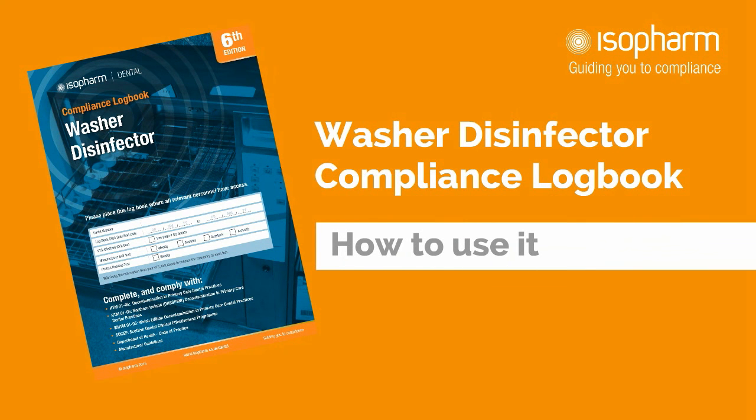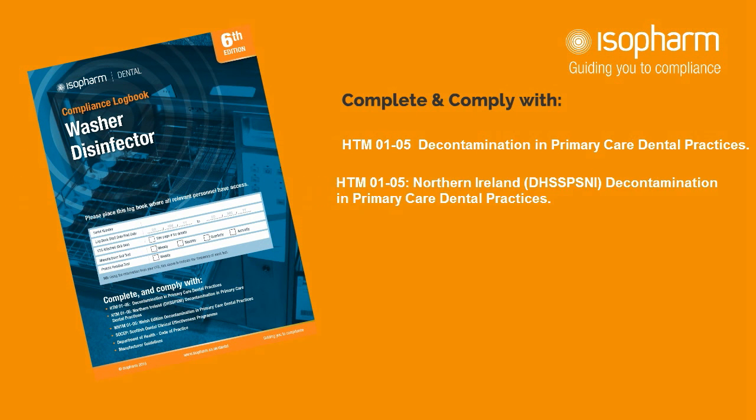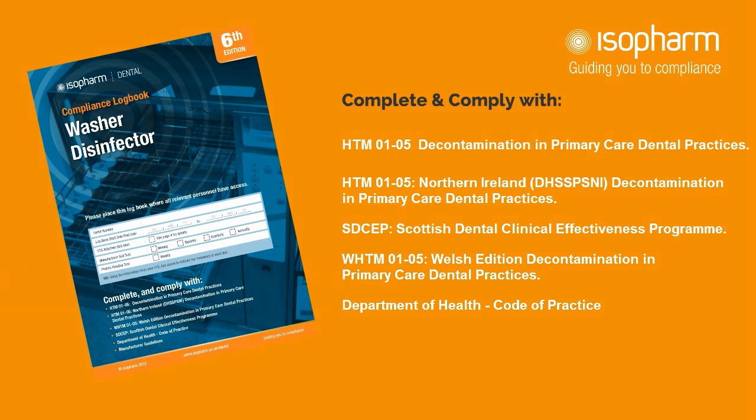Hello, this is a short explainer video showing you how to use the Isopharm Washer Disinfector Compliance Logbook. Completing our logbook helps you to comply with HDMO 105 in England and Northern Ireland, SDCEP in Scotland and WHDMO 105 in Wales, plus manufacturer guidelines.